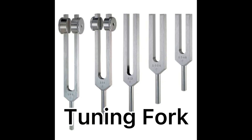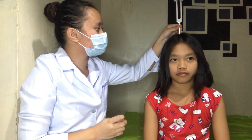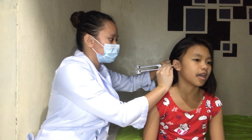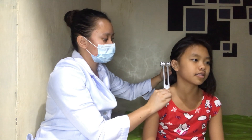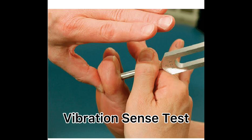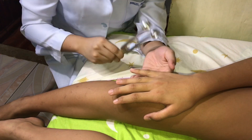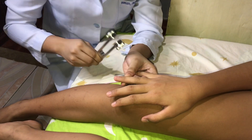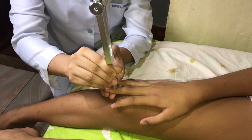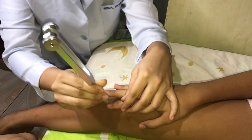This is a tuning fork, used for tuning fork tests. Weber test (test for lateralization): place the base of the lightly vibrating tuning fork firmly on the top of the patient's head or mid-forehead. Rinne test: place the base of the lightly vibrating tuning fork on the mastoid bone behind the ear, then quickly place the fork close to the ear canal and ask the patient if they hear a vibration. Vibration sense test: use a relatively low-pitched tuning fork, tap it on the heel of your hand, and place it firmly over a distal interphalangeal joint of the patient's finger and then over the interphalangeal joint of the big toe. Ask the patient if they feel the vibration, then touch the tuning fork to stop it from vibrating and confirm this change with the patient.